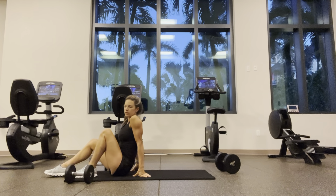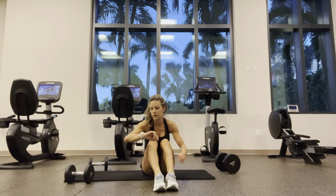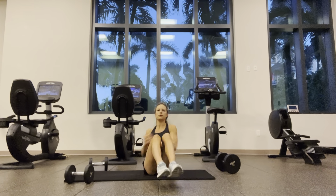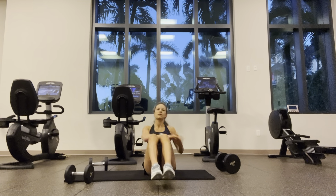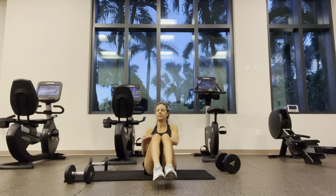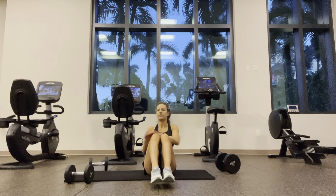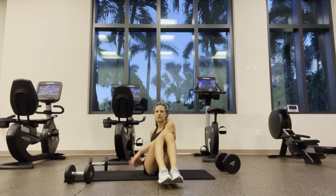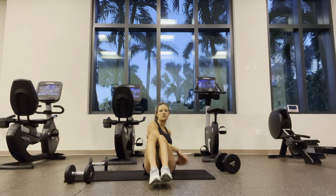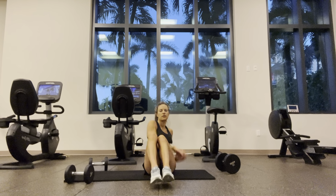Going for Russian twists — Mason twists — whatever you'd call it. Both heels down to modify. Count between each side. One through twenty.